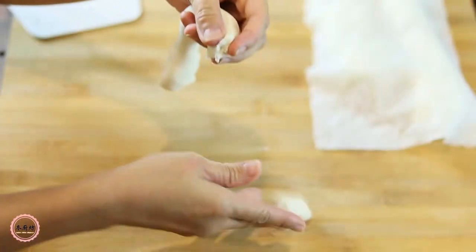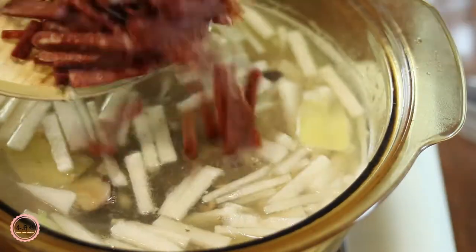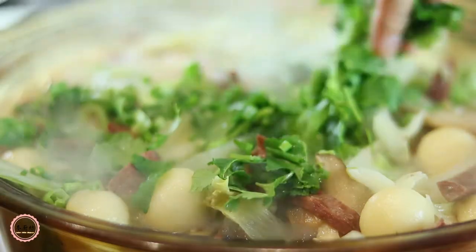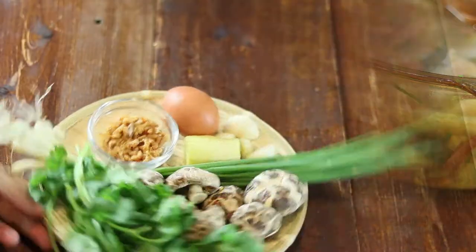I remember making this 汤圆 with my family growing up, and it's a part of our heritage because 汤圆 represents the togetherness of the family. The order of adding the ingredients will make each ingredient its best flavor and texture, and there is one family secret ingredient to make the rice ball not soggy in the soup. Let's get started.